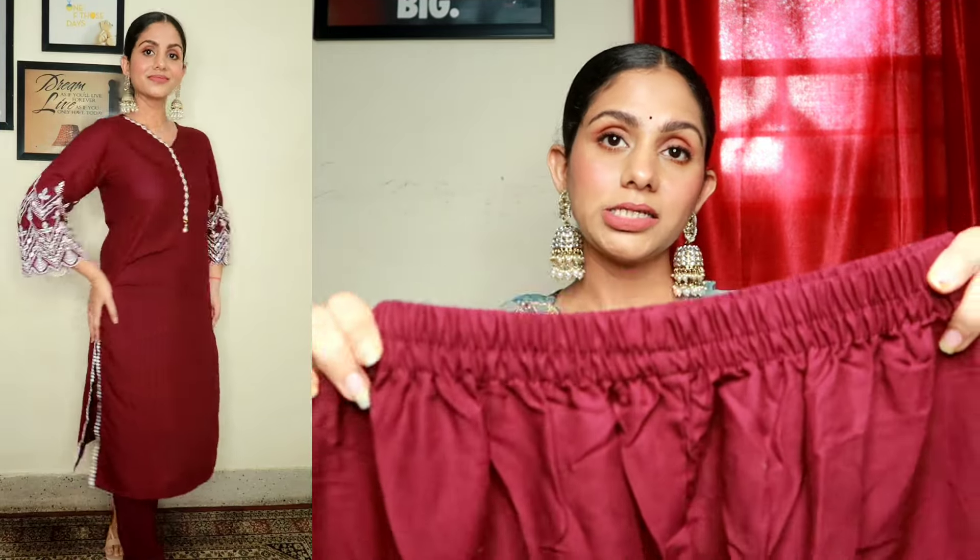It's not a regular kurta — it's so stylish and makes you stand out. It has a pearl dangle detail at the hem and it's a very beautiful piece. I think you should definitely try it. The fabric is rayon and the bottom wear is also very comfortable with an elastic waistband. You can wear it in any fashion.